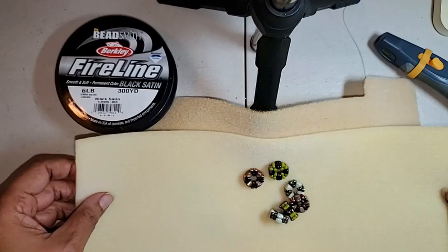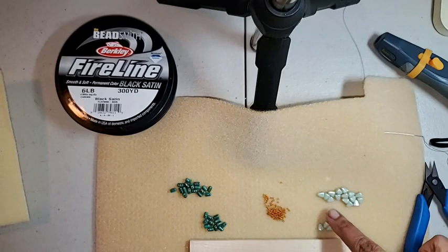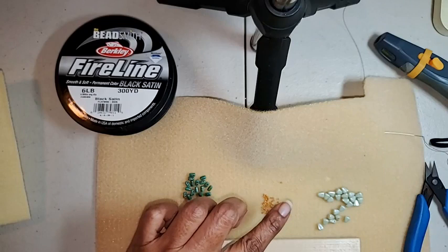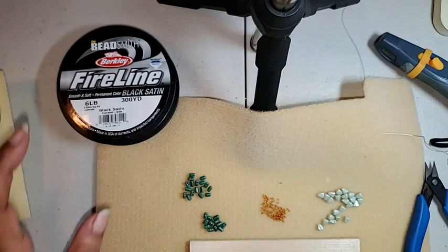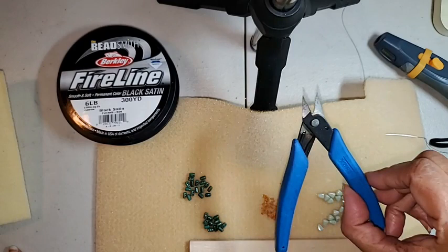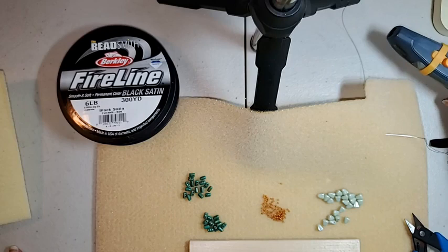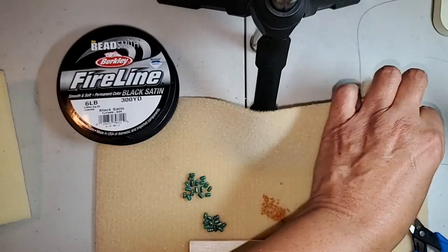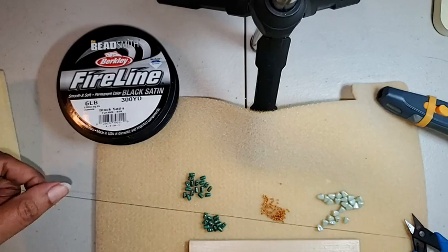It doesn't take a lot of beads. Takes a few nibbits — one of my favorite two-hole shape beads — some rulers, and a few 15s. I'm using 6-pound fire line and a size 11 needle. And I've got my little snips here. For other people, if you don't necessarily like to use the snips, I've got my trusty, dusty thread zapper, which I also like a lot. So let's get started so everybody can head off onto more plans for their holiday.